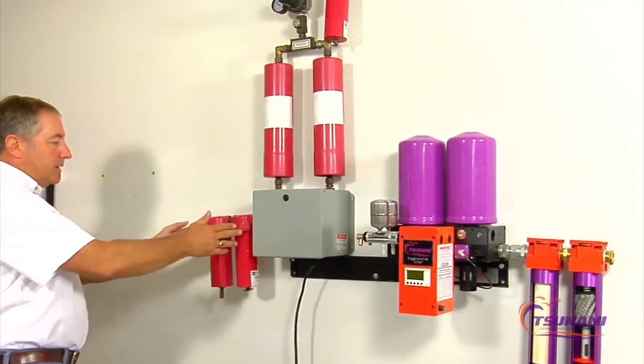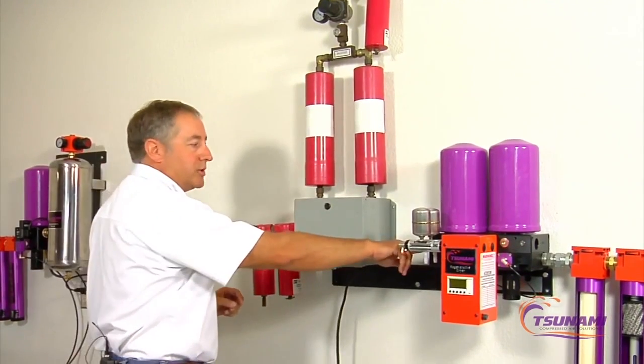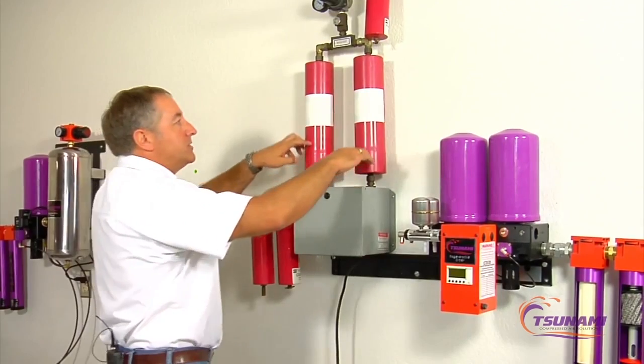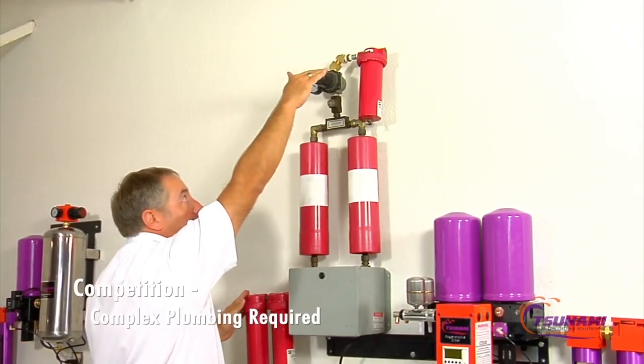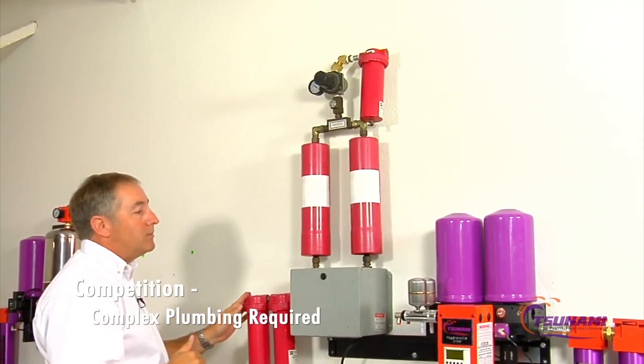The plumbing style on the competing unit is smaller — it's about three-quarter inch MPT, where we're at a one-inch MPT. As you flow through here, the air flows through the dryer, comes up through these towers, comes back through these fittings, comes up through a regulator, and then it goes out to another filter. So you're dealing with different heights, and your plumbing may become a little bit more of an issue in trying to plumb that.